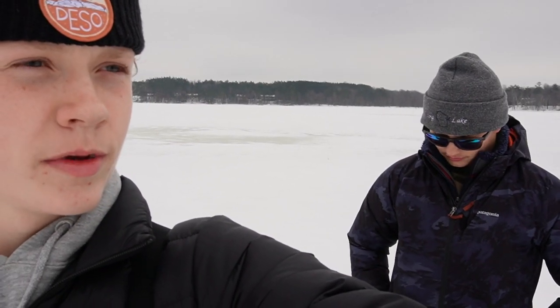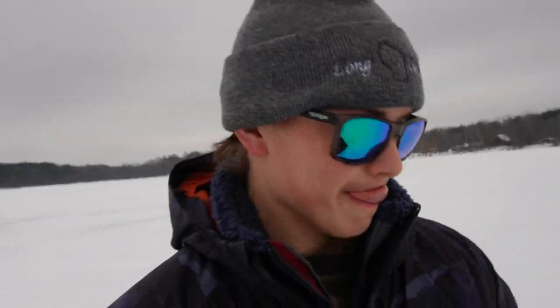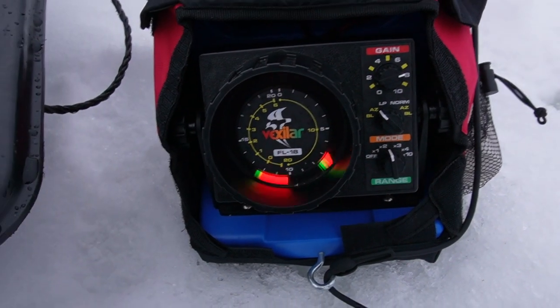We just got out to where we're gonna start and we're gonna drill a couple holes and see what we're marking. Hopefully there's a few schools rolling by, but if not we're gonna head a little bit closer to shore. We're in about 25 feet - it's pretty much the deepest part of this lake. It's all one bowl, so we'll see how we do for the first couple minutes, otherwise we'll just change up spots.